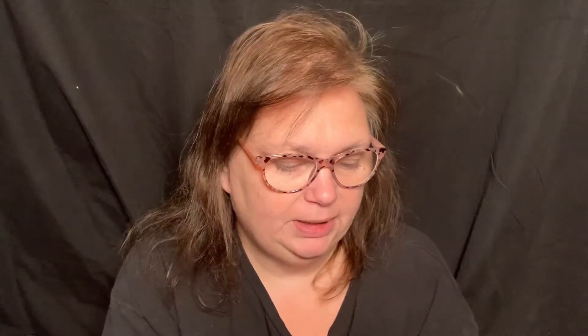We've got the Out in Full Force Liquid Blush right here. I don't believe I've ever used liquid blush — I've used cream blushes, but not liquid blush. Look at this — oh, it's red. It's a little on my hand, but it blends out good. It's very red. Probably wouldn't take much.